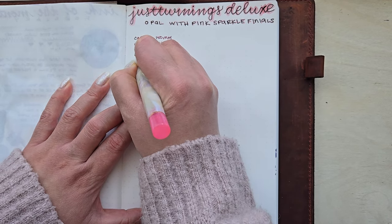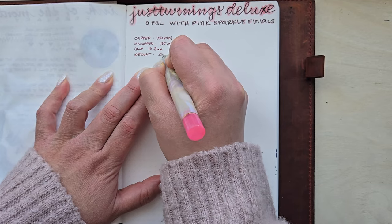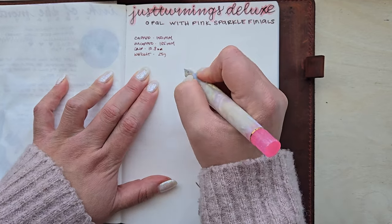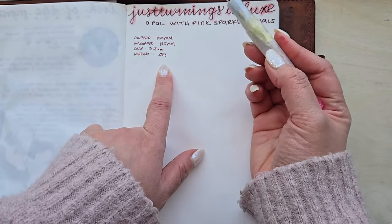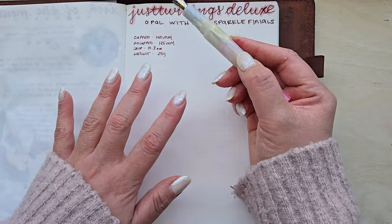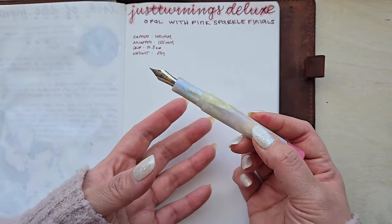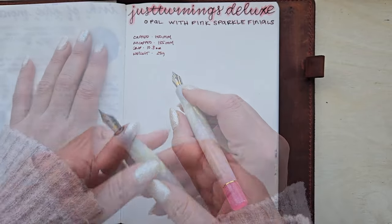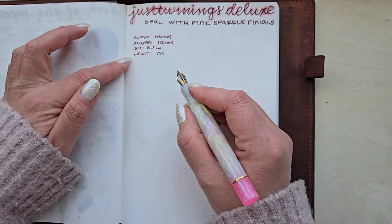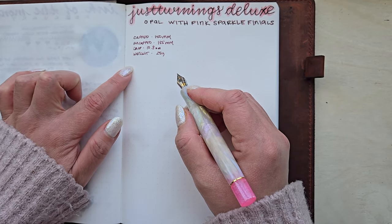And then weight — I measured at 25 grams with a full converter. This is definitely right where most of my other bespoke pens have fallen, so I don't think this is going to feel like an outlier. Now that we've got our basic specs out of the way, let's go ahead and do a quick writing sample so you can get an idea of how the Mr. Cypress fine rates.